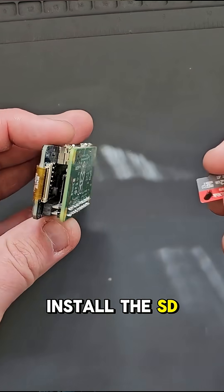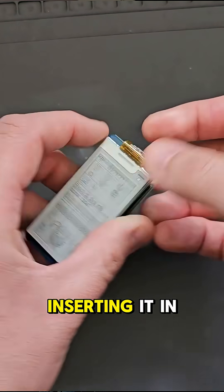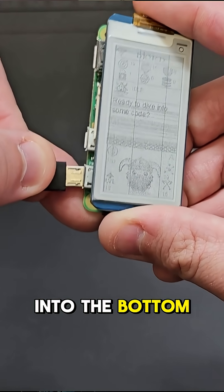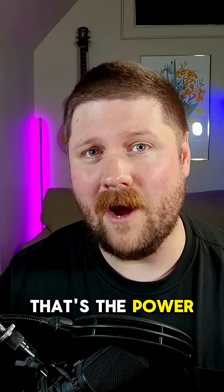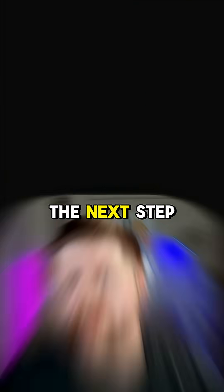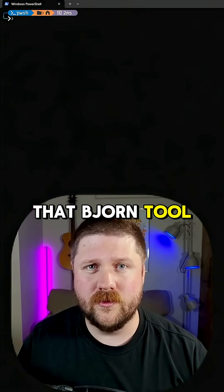We'll hit yes, and the first thing we'll need to do is install the SD card into the Raspberry Pi — just inserting it in. And now we can go ahead and power it on. One thing to keep in mind: you'll want to make sure you are plugging into the bottom connector here, which is actually denoted PWR — that's the power one. Go ahead and plug your cable in, and you should see the green light start flashing. The next step is going to be to SSH into it so we can actually set up the Bjorn tool.